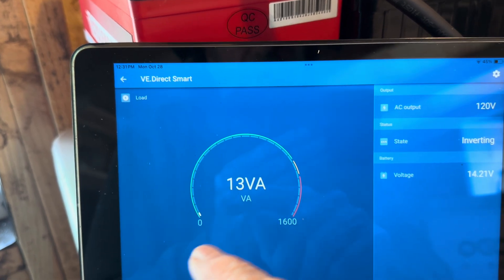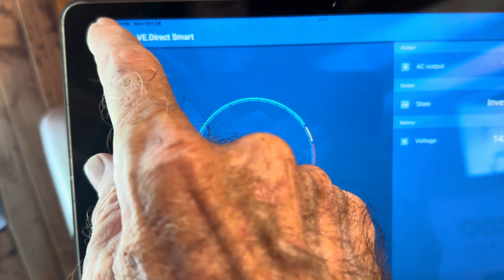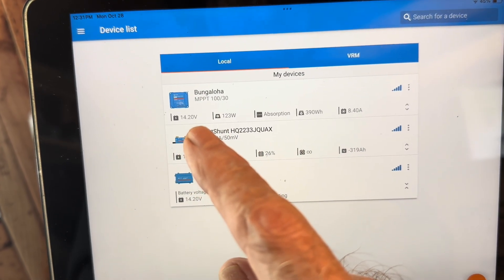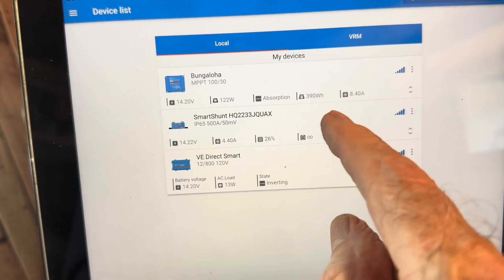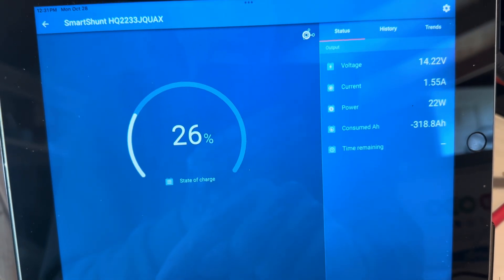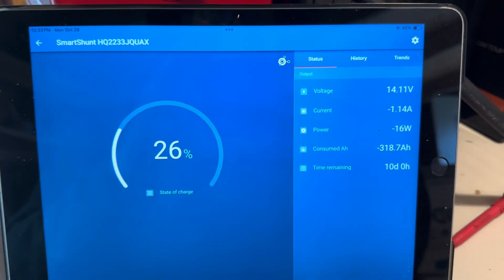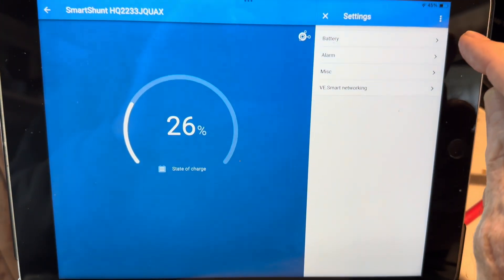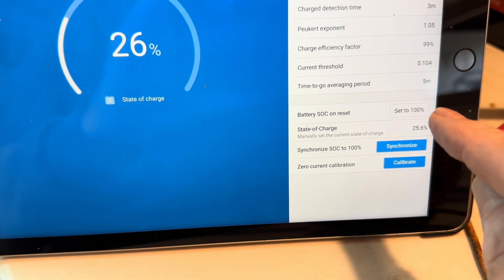I know on the phone app it does it — all the apps vary just a little bit between devices. I want to go ahead and tell it we're basically 100% full. Once I get up to 14.2, I consider that close enough. Okay, I can actually do it on this device — I had just forgotten. You go up here to Settings, click Battery, and now I can go ahead and set the battery state of charge to 100%.